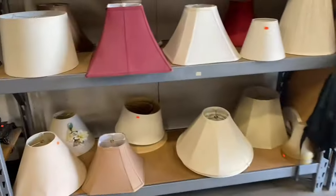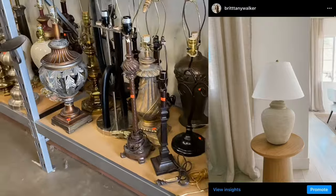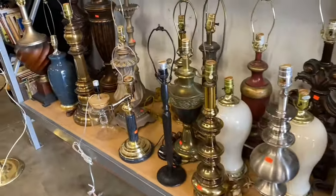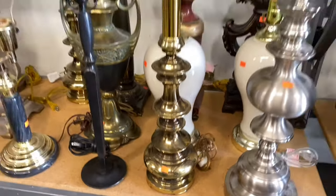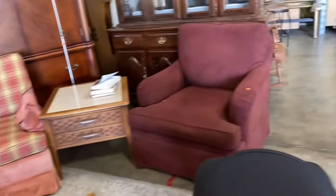Hey, welcome to my channel. Today I thought I'd take you thrifting with me. A lot of you have been asking over on my Instagram how I make those Pottery Barn inspired lamps for under $25. Today I just wanted to show you how I did that really quick, so I went to my local thrift store just to walk around and see if I found anything.